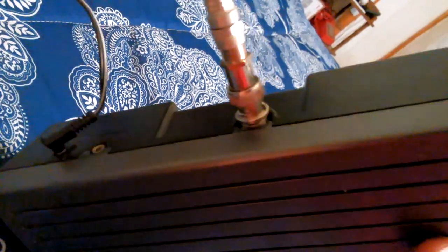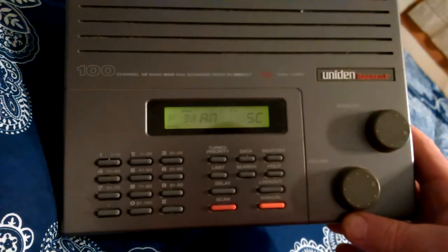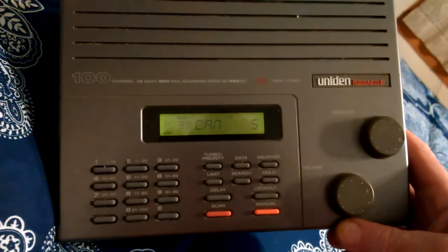I was able to use the RG6 on the Antenna Craft ST2, and as you can hear, that's local police — North Adams. I wasn't sure if this even still worked, and it does seem to work pretty well.